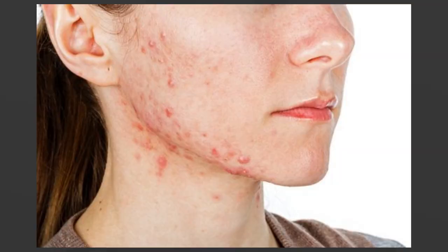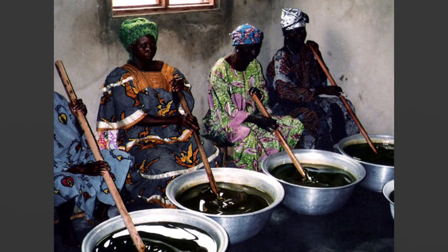African black soap is known as a miracle cure for acne, eczema, basically any skin issue — dry skin, too oily skin — it'll cure and balance everything out. For a long time I mistakenly thought it was made from activated charcoal because of its color, but African black soap is actually made in West Africa, usually Ghana and surrounding areas.